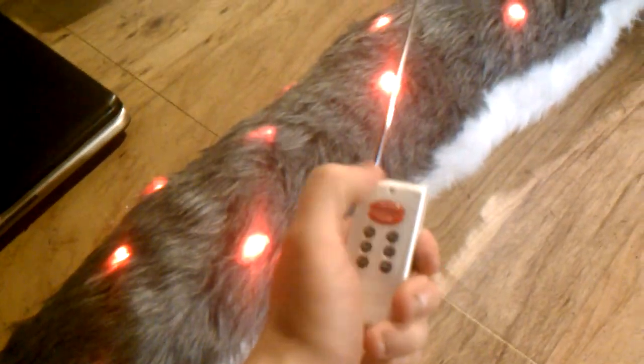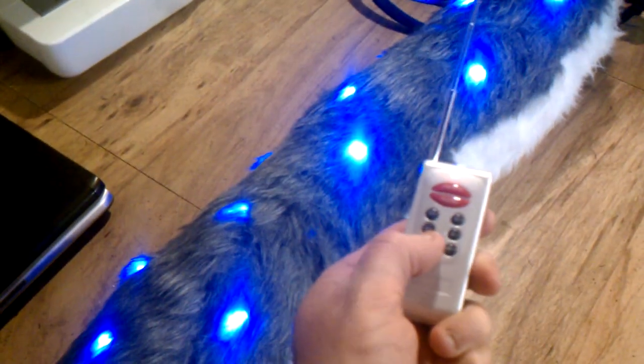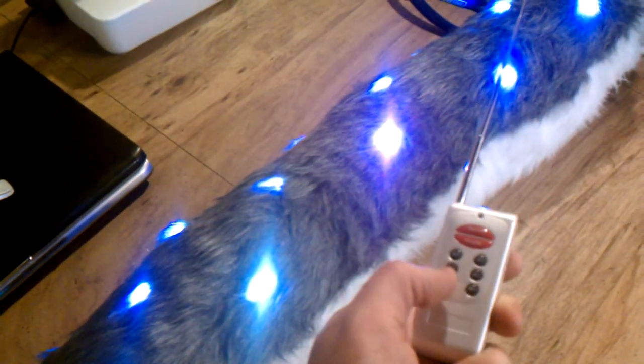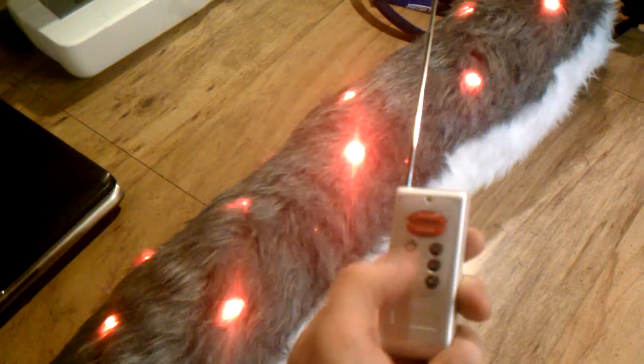As you can see, I push the on button, it turns on, and it's got 22 different modes. As I push through, I can change all the colors. There are different flashing patterns, and I can change the speed and the brightness with the other buttons.